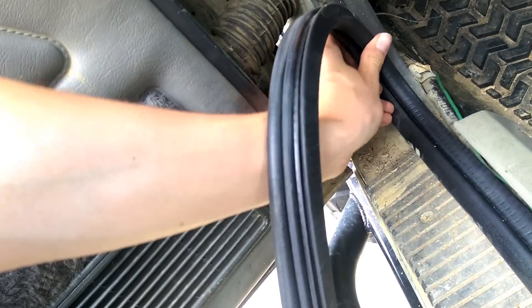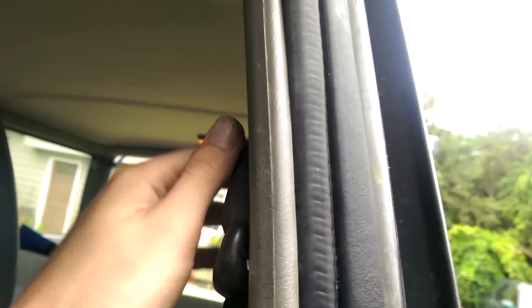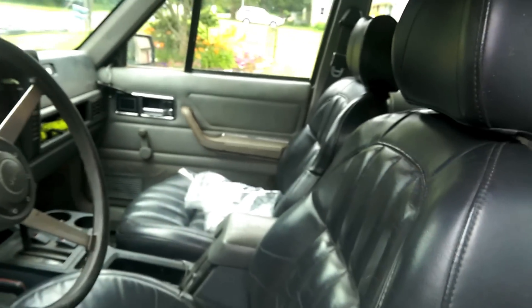My torx bolt went missing so I can't take this trim out — it's like a T-50 or T-55. I just worked it in using a flat head on the back to try and get the ridge to go on the other side, then just keep forcing it down and eventually it'll go on. Push the trim panel out of the way. The tricky part now is seeing if I can get the panel to go back over it, but if the panel goes back on I know everything is on there nice and tight. Make sure it's really on there as far as it goes.